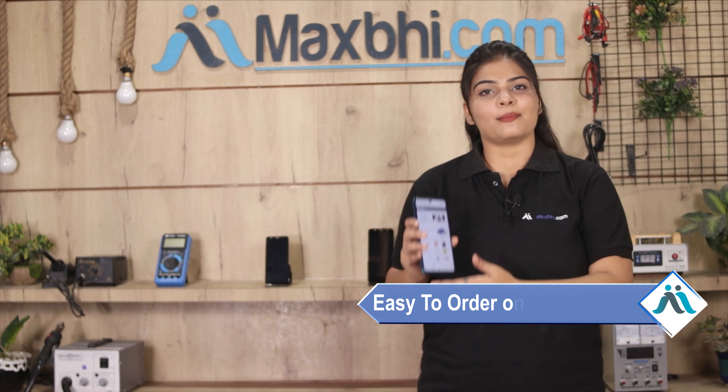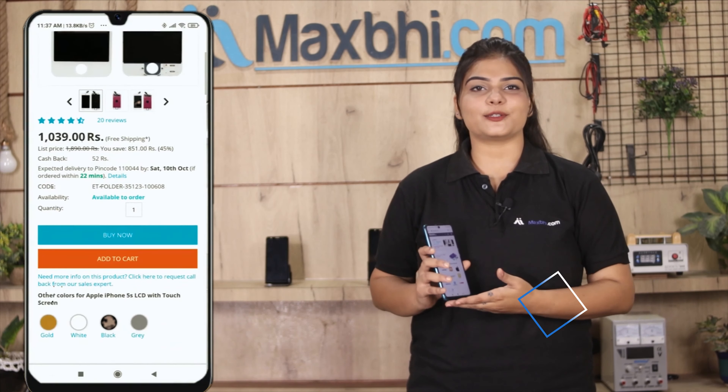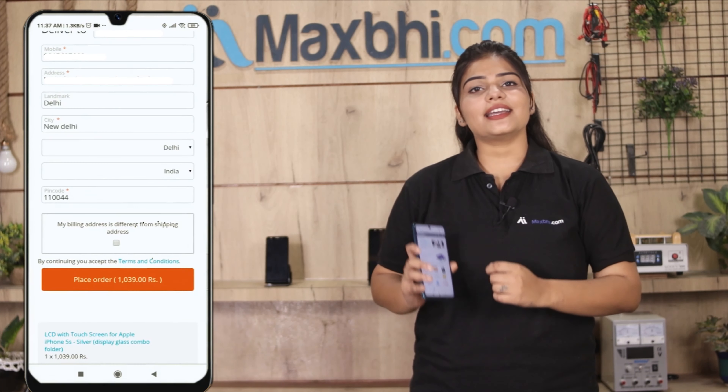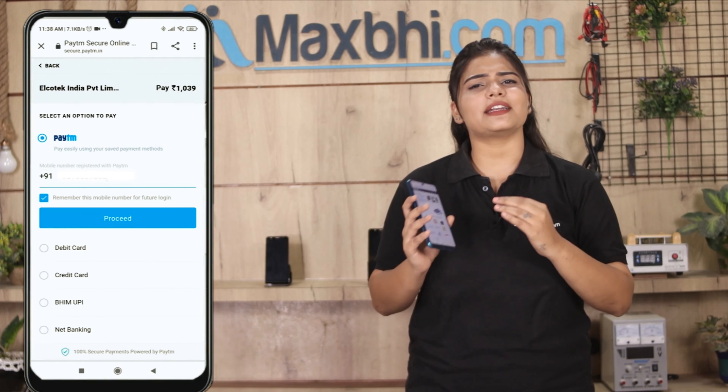Ordering on Maxp.com is very easy and simple. Visit our website Maxp.com, search and click on the product page. Enter your name, mobile address and click on the order button. After you click on order, you will see our super secure payment page.